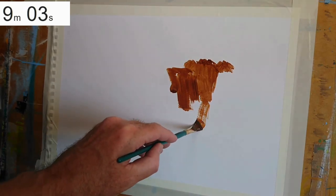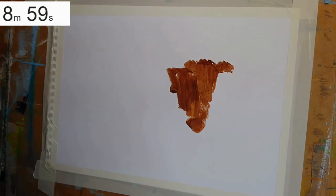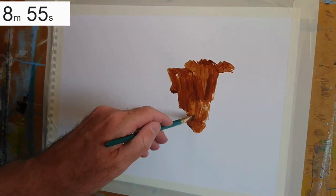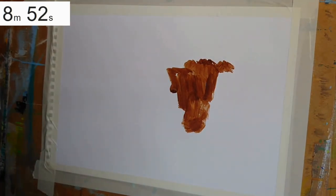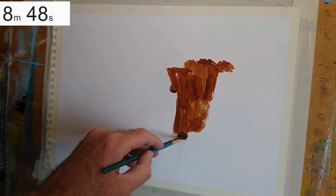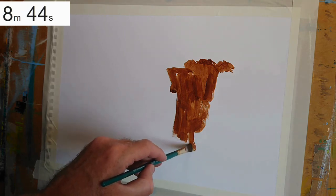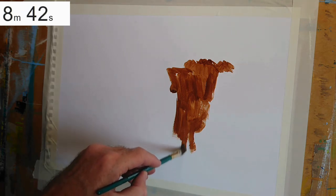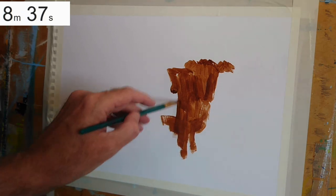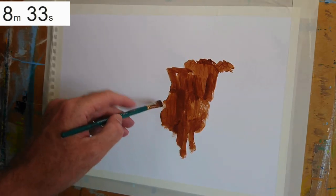I'm starting out with A2 mixed media paper. I haven't done any initial drawing at all — no pencil or anything like that. Instead, I'm using a quarter-inch wide flat synthetic brush, with a mixture of burnt umber and just a little bit of titanium white, interactive acrylic paint, and I'm just blocking in the shape of the animal. Essentially, I'm building up a silhouette.